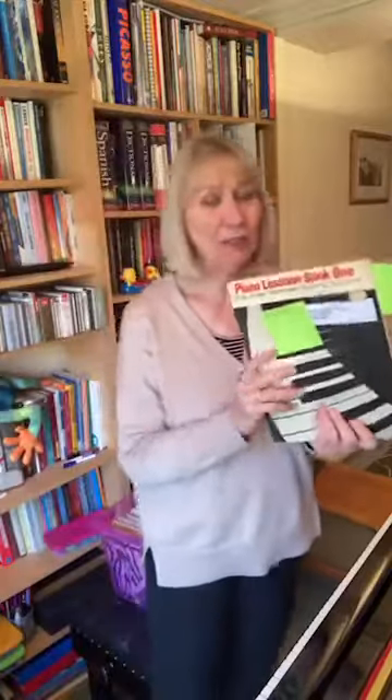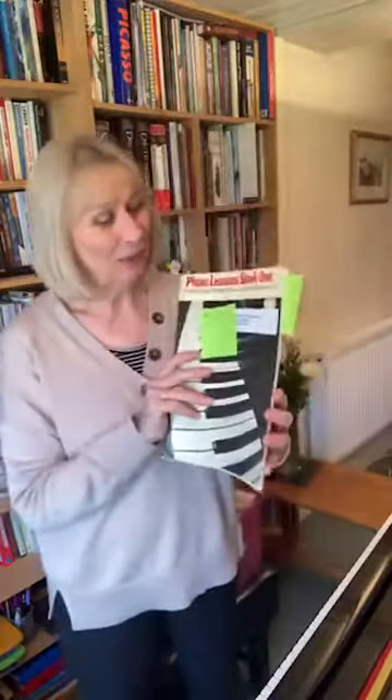When I first started teaching — which, don't tell anybody, but it was almost 40 years ago — one of the books I really liked to use, and remember there weren't that many books around at the time, was Piano Lessons Book 1 by Fanny Waterman. I used this a lot with secondary-aged pupils. When I look at it, I remember that what I learnt from it was teaching artistry right from the very, very start.